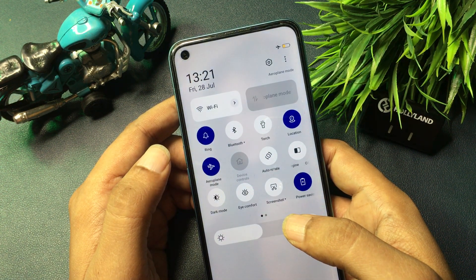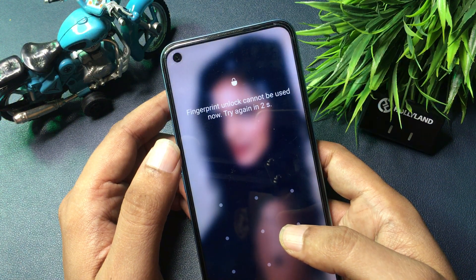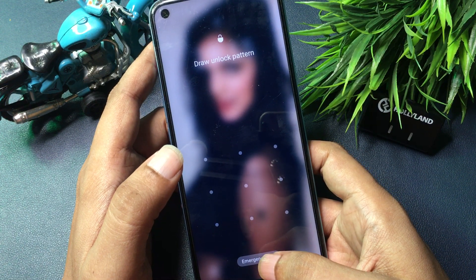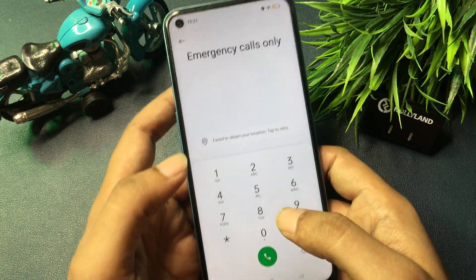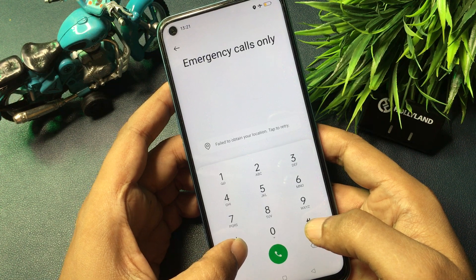After activating airplane mode, all the networks have been switched off. Now simply slide your phone's panel back up. Your phone is now ready to go with the master unlocking mode method. For this, simply click on your phone's Emergency SOS option and open your phone's dialing pad. Now I'm going to give you a special USSD code which will switch your phone to the master unlocking mode page.